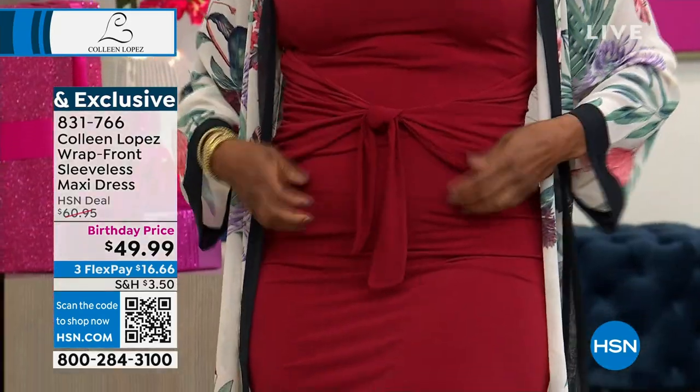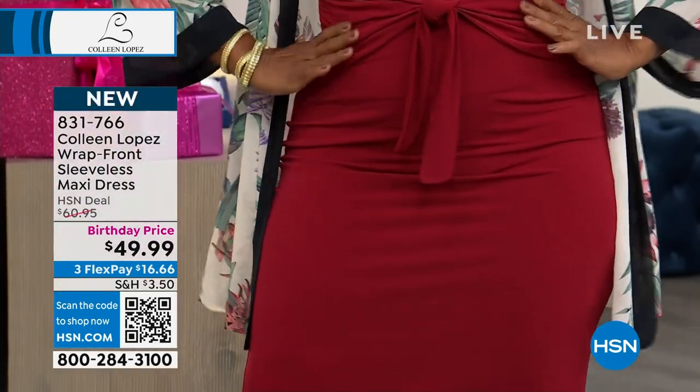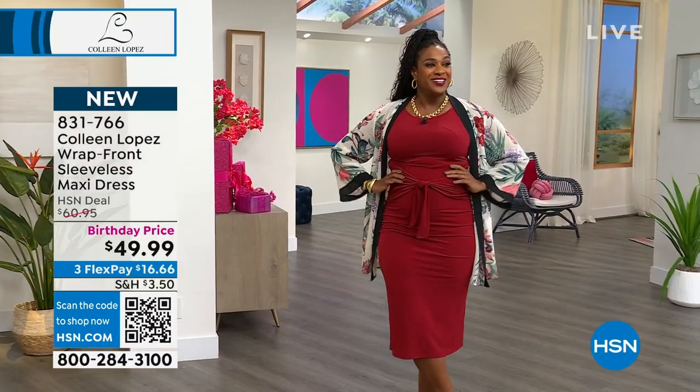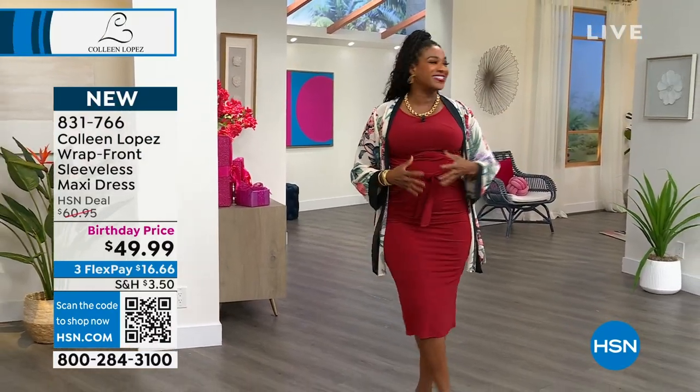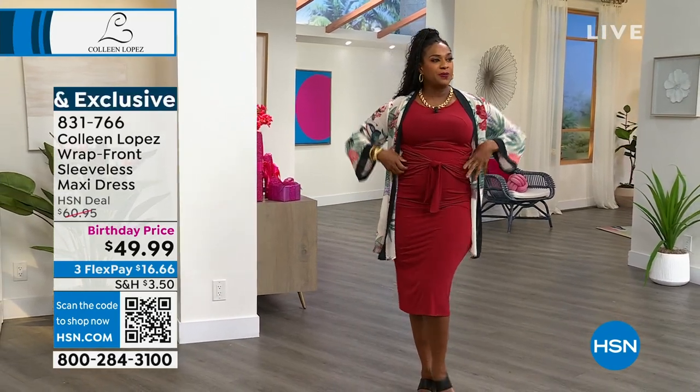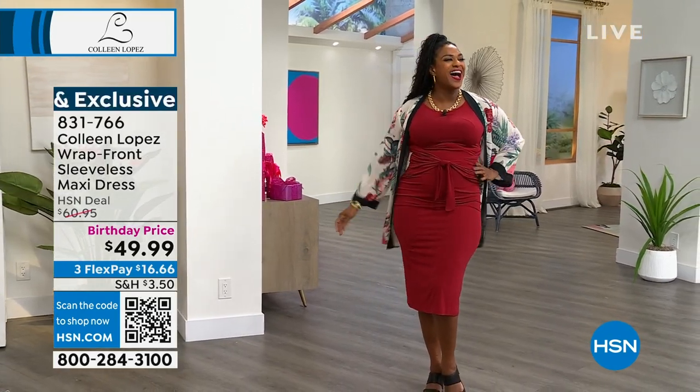The ruching is there, the belt, and it just brings everything in to accentuate a waist. For me I need a little help with that because I carry a lot of my weight in the middle and this just gives me a shape — and she's given birth to five babies.